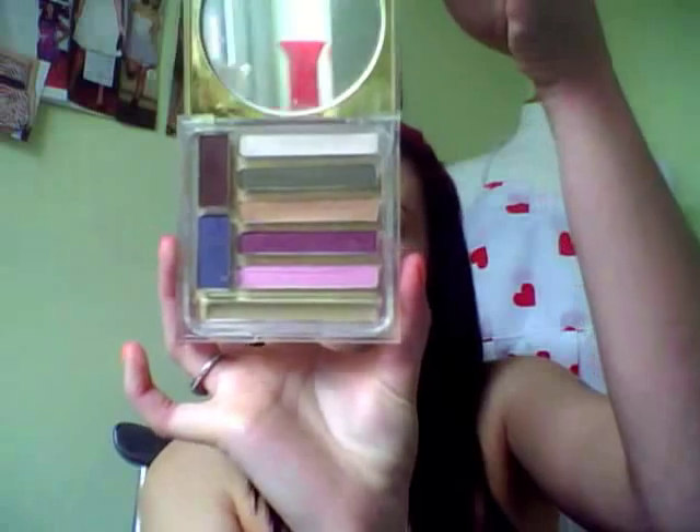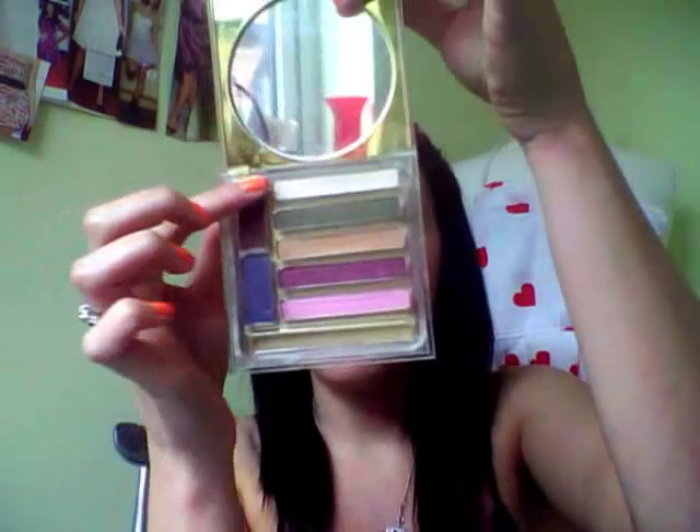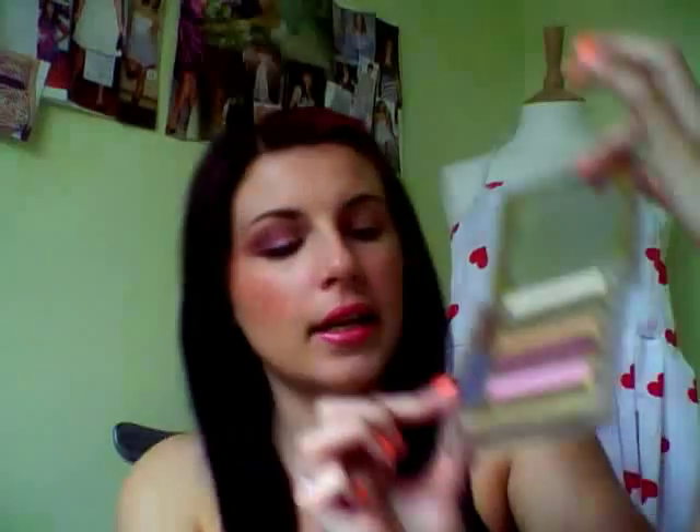This is the palette that I'm going to be using today. It is an Estée Lauder palette, and the colours I'll be using are Ivory Box, Candy Cube, Berry Ice, and Ink Spot. I'm going to use a real tiny bit of the Ink Spot because it's more of a pink smokey eye.